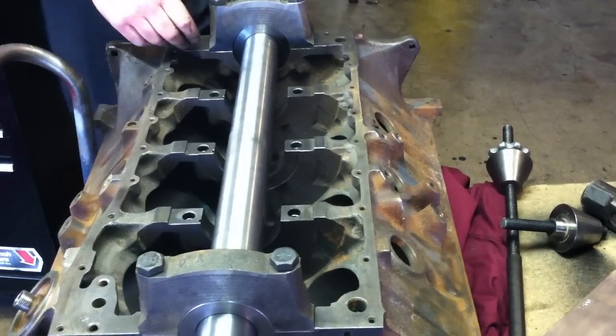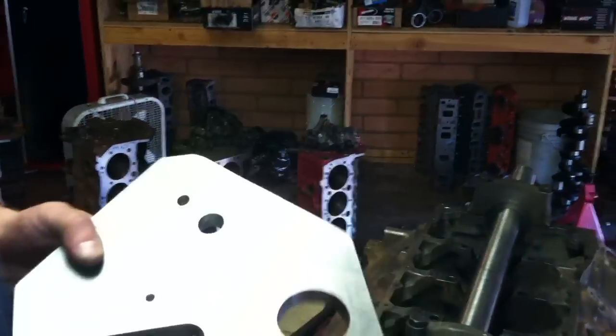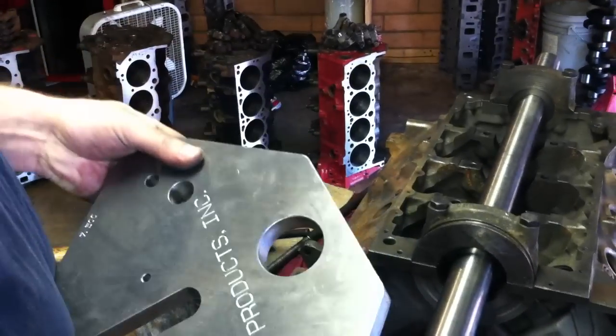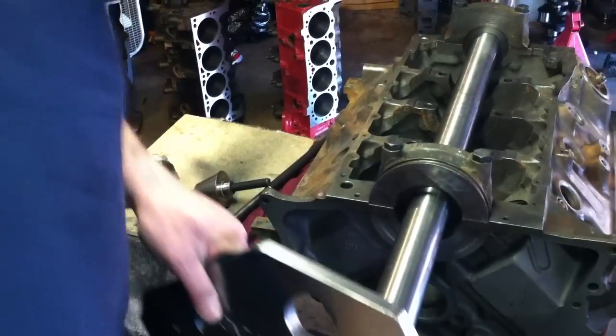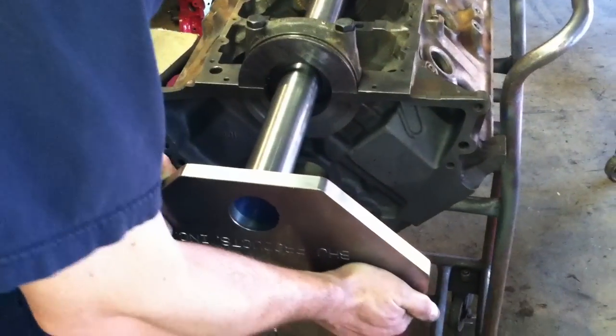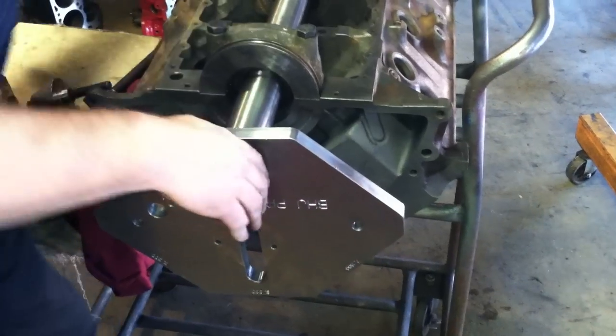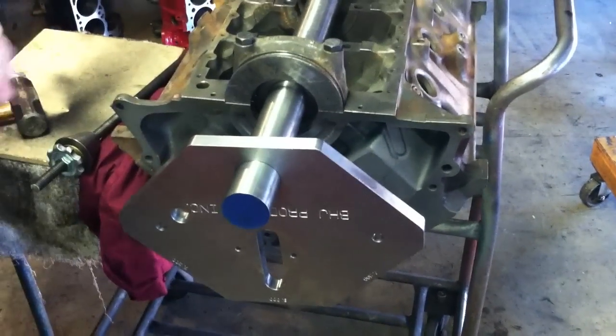Then we've got this backing piece — a stabilizing plate that goes right on the back. It slides right over the bar here. Again, it's a real close tolerance fit, so everything has to go on just right.